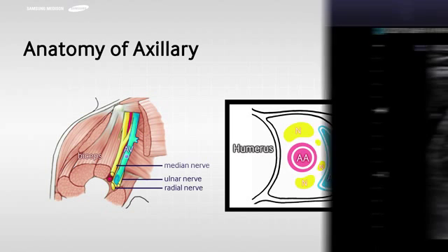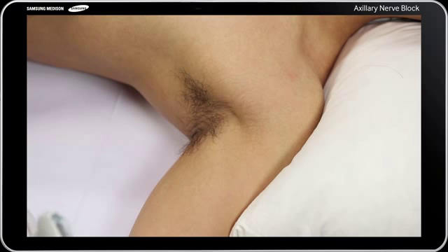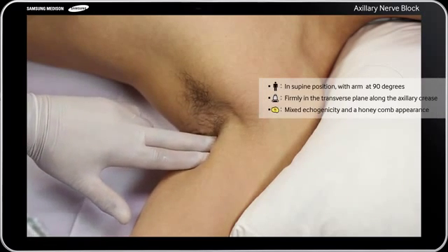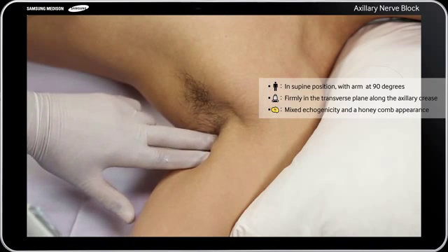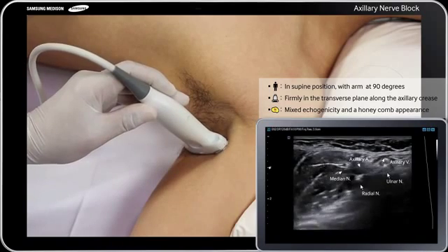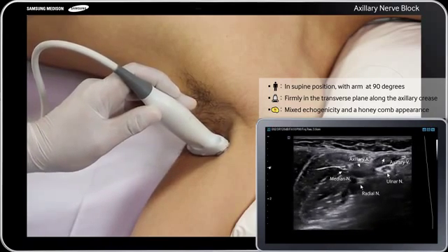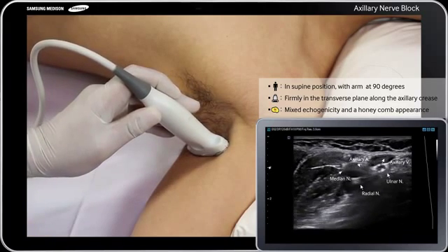This is an ultrasound image of the axilla. First, position the patient in supine position and abduct the arm to 90 degrees. After preparing the patient's skin and the ultrasound transducer, place a linear 38 mm high-frequency 5 through 12 MHz transducer firmly in the transverse plane along the axillary crease to obtain the best possible transverse view of the brachial plexus.